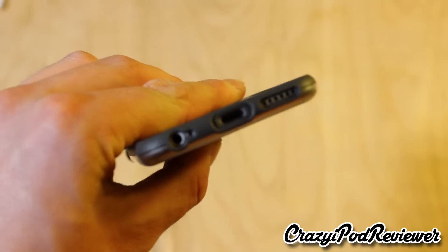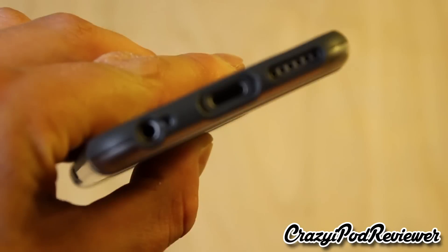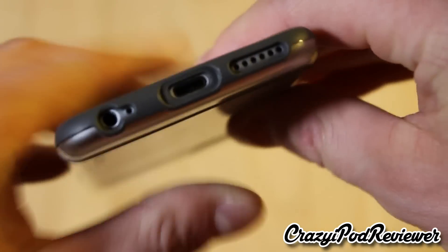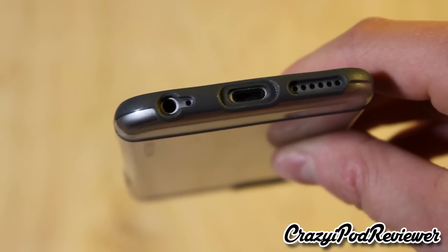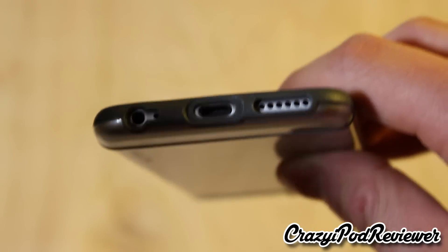And like I mentioned, on the bottom here this could be an issue potentially for you if you like to plug big things into the 3.5mm headphone jack, as there is not really a whole lot of room there.